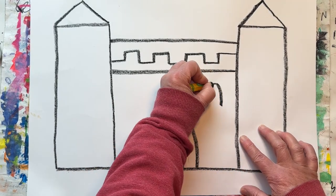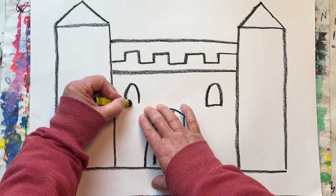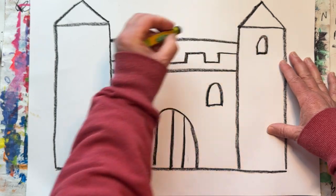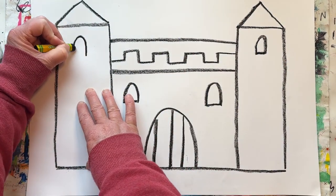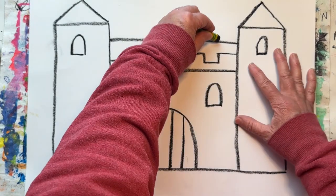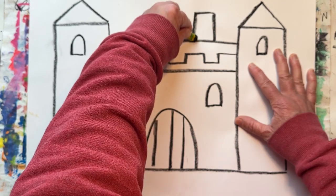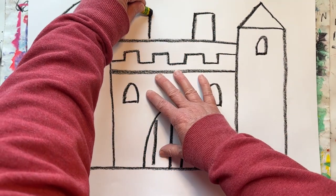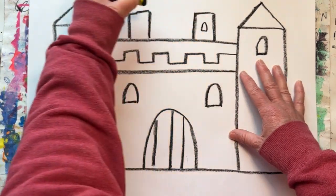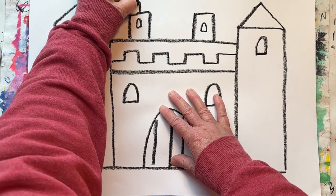Now let's add some windows. Let's add some flowers in the background. Let's add a couple flags.